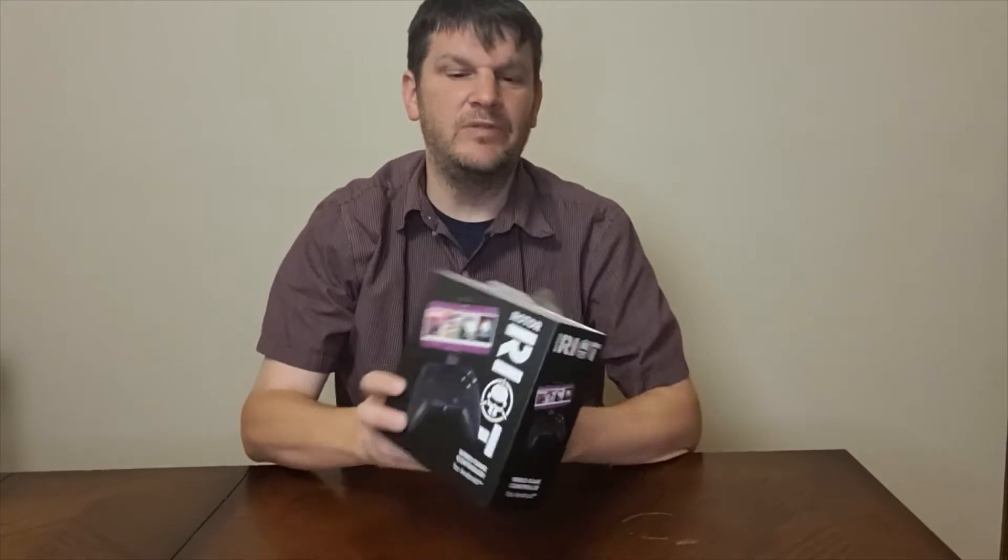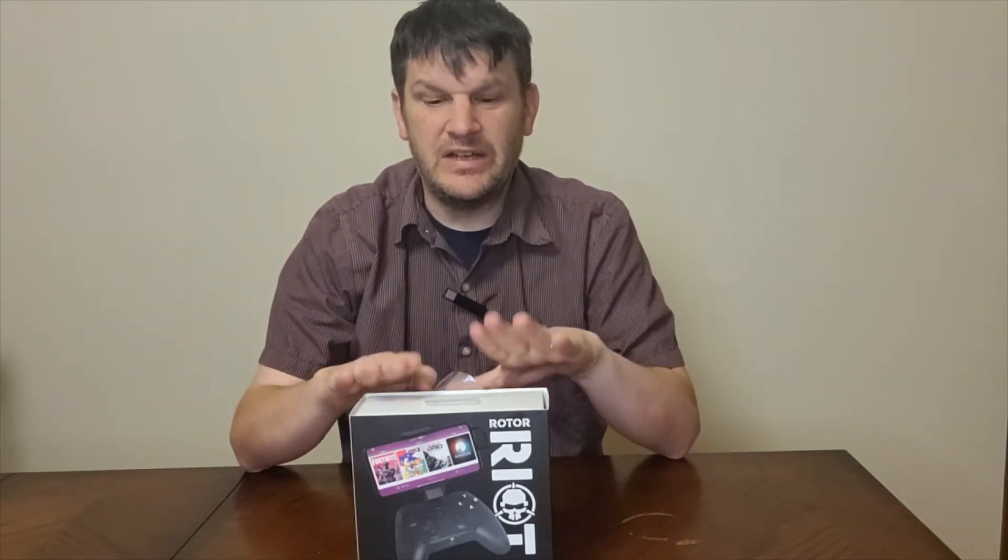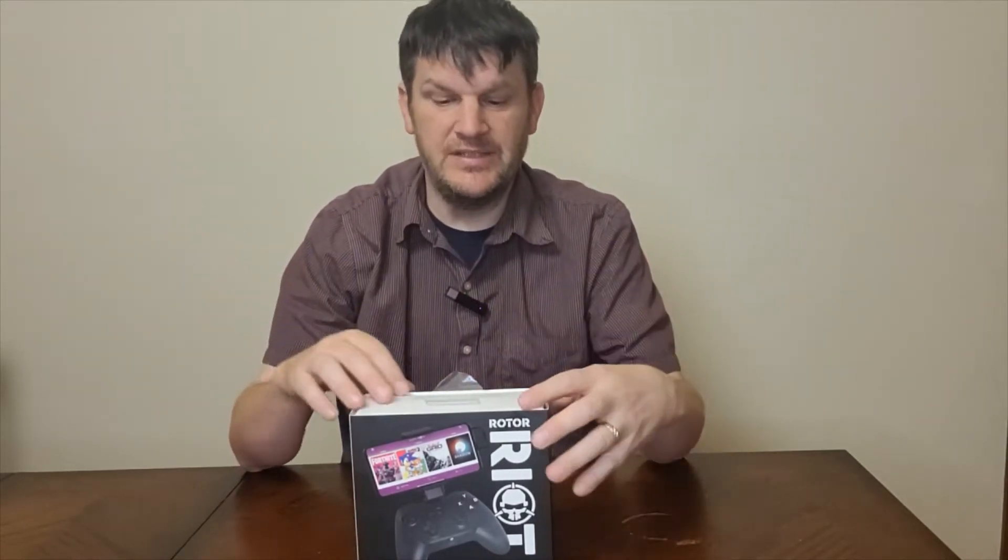Hey everybody, Mark Rollins from the Geek Church here, and today we're going to be looking at the Rotor Riot Wired Game Controller. This one is for Android. There is one available for iOS — I will get to that a little later. I just want to do a little unboxing of this guy.